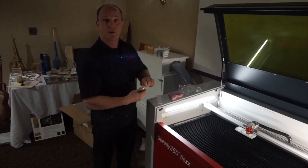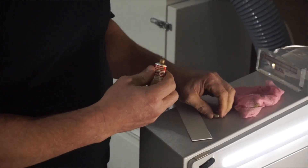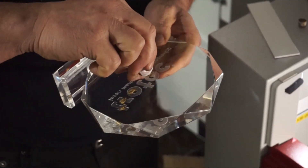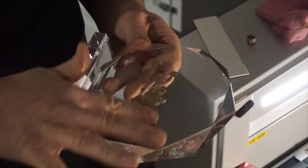I'm going to take my rub and buff and fill in the engraved image area. Here's my engraving area — I'm just going to dab it in a couple of spots, and then fill it all in.